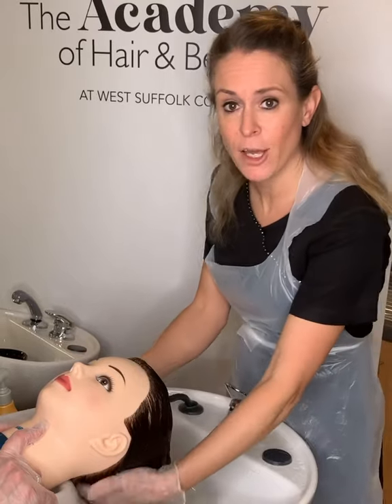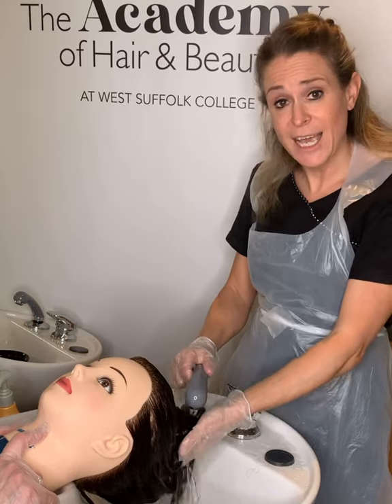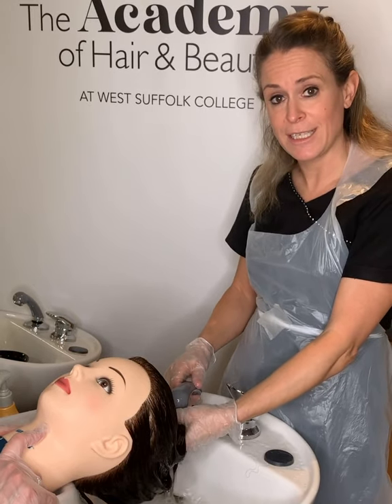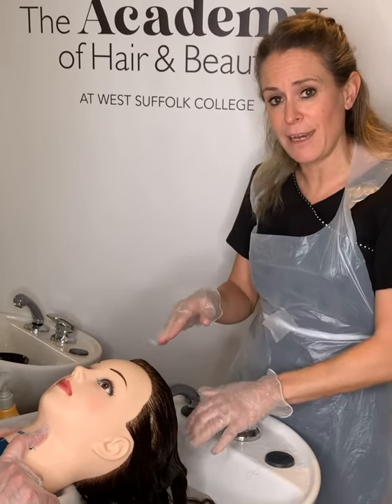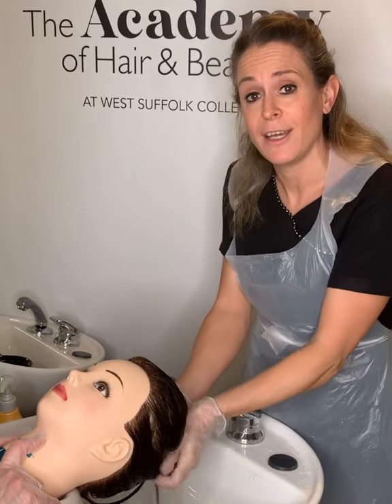Once you've applied your conditioner, rinse it off, then towel dry and take your client back to the workstation ready for their perm to be styled before they go home. That's how to complete a neutralizing service — the bonds are now completely fixed into their new shape and your client has a lovely curly look.